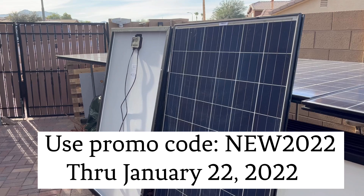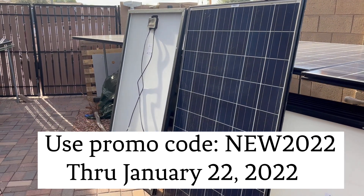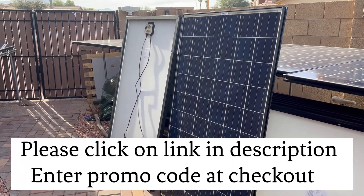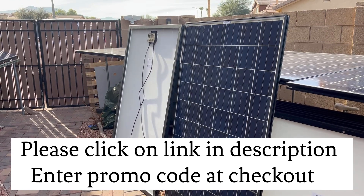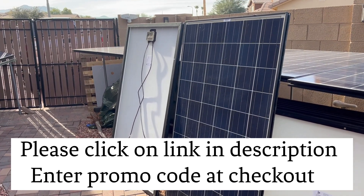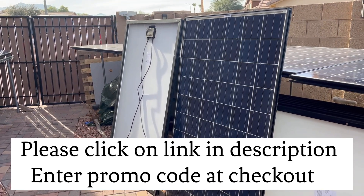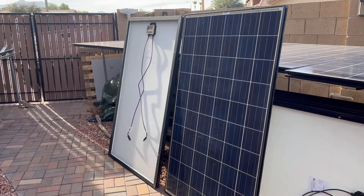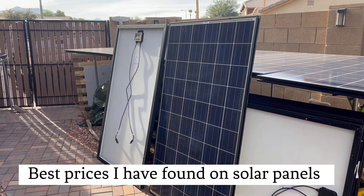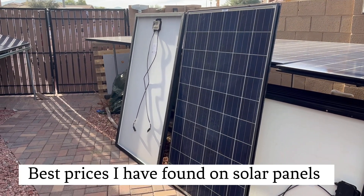They're a one-stop shop and that's where I usually pick up everything I need. SanTan Solar dot com — click on the link below. If you like this, please hit the like button, subscribe, and don't forget to hit that notification bell so we can send you a notification every time we do a video. We're trying to do one to a couple videos a day. Hope you have a wonderful and truly blessed day — see you soon.